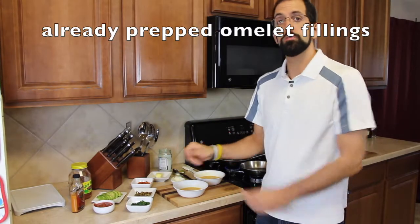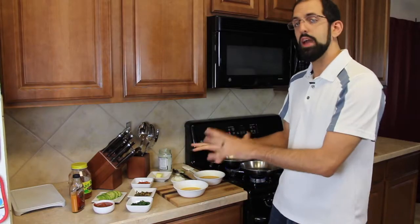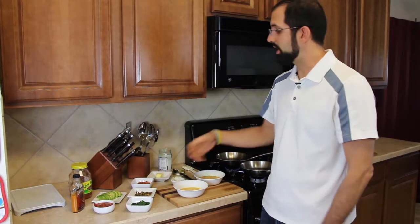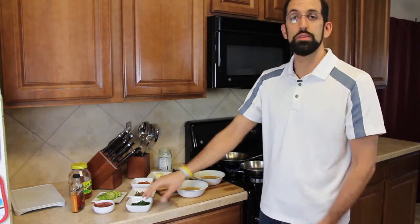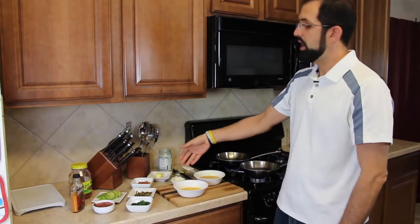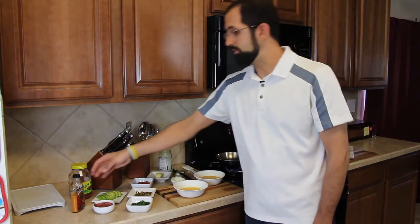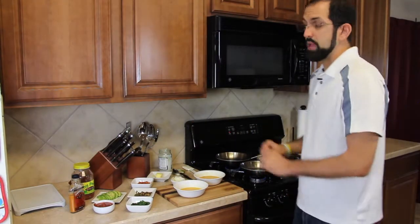Amy and I have different tastes, so I've got some sautéed onions and jalapeños — I like mine spicy — and then sautéed garlic and tomatoes, wilted spinach, and some cheese. We also have avocado and salsa to put on top, plus my favorite hot sauce.